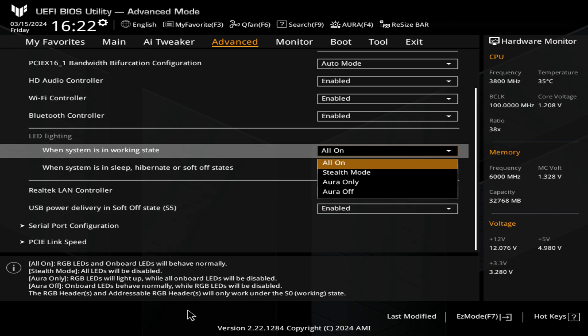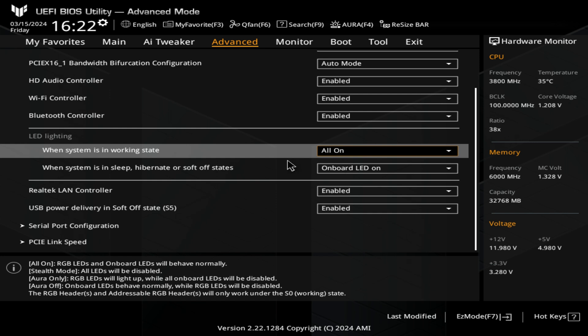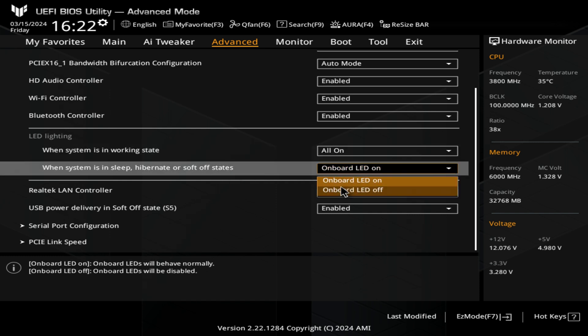When the system is in sleep, hibernate, or soft off states, you might want to turn all your LEDs off. The choice is entirely up to you.